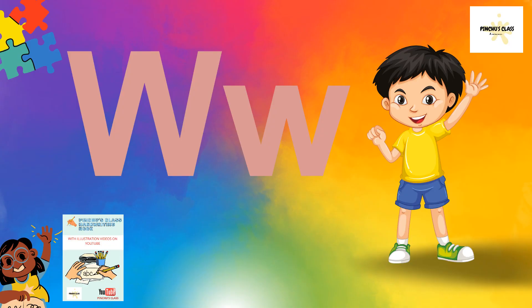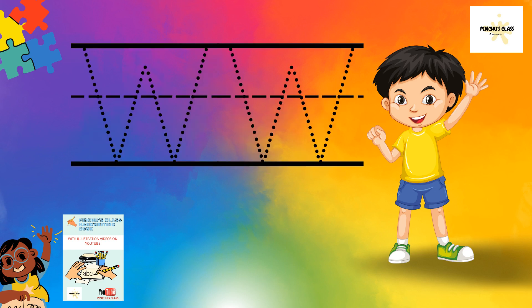Hello my good friends, welcome back to Pinche's class. I am here to teach you how to write letter W. How do you write letter W? The big W — so let's look at how to write a big W.